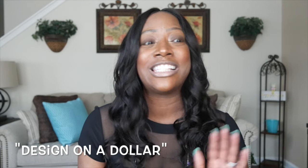Hey guys, welcome back to my channel! Thank you so much for watching. Today's video is going to be my spring Easter tablescape. I am super excited about this video and showing you guys what I came up with. This video is a collaboration with my new friend Miss Ida over at Design on a Dollar. Ida is the queen of DIYs — she is the bling queen, she will bling it out!